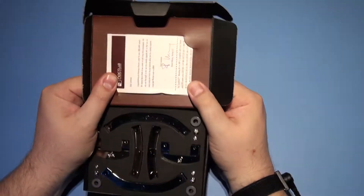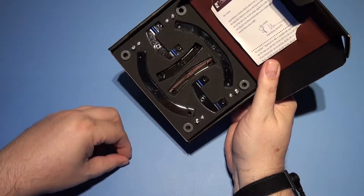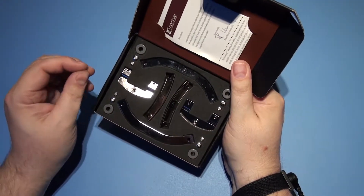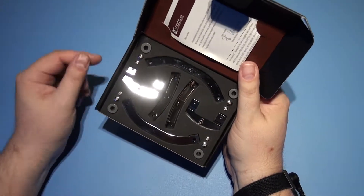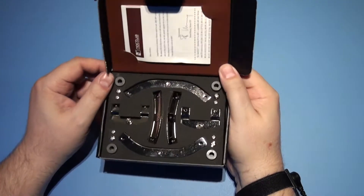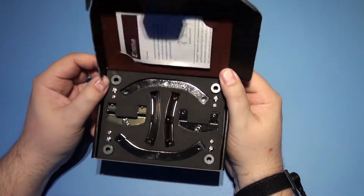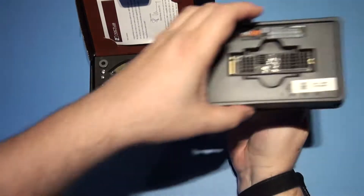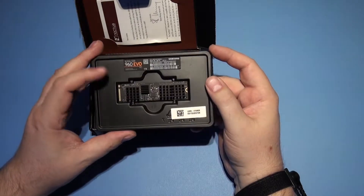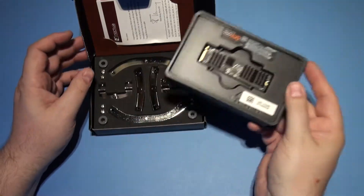So basically this is the AM4 socket set, and a bit later on we will be fitting this to an Asus Hero 6. I'm going to do a complete construction video, so this is just a quick heads up on what's going to be going on — I'm going to be using this crossover kit. I've also got an M.2 NVMe SSD — this is the EVO 1. I've put some extra little coolers on it.